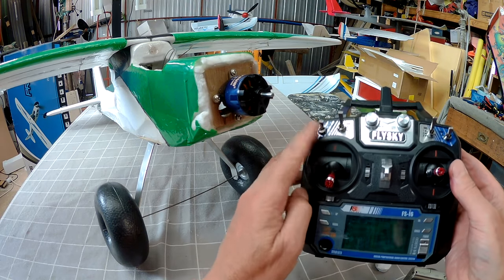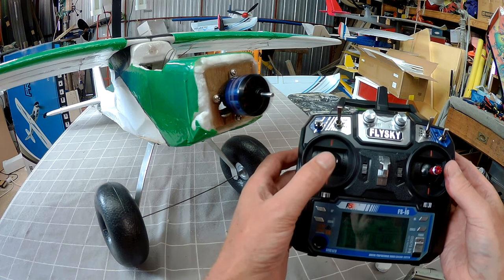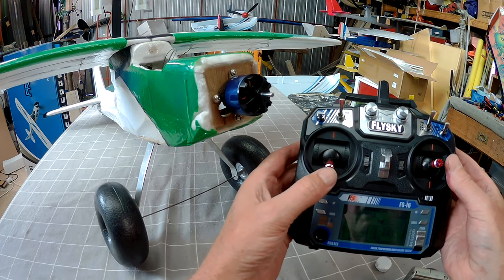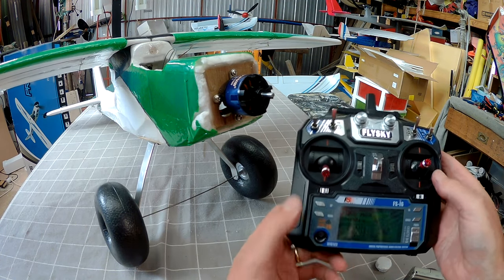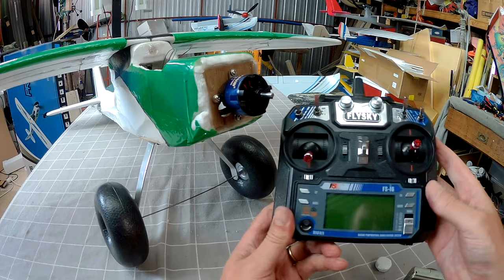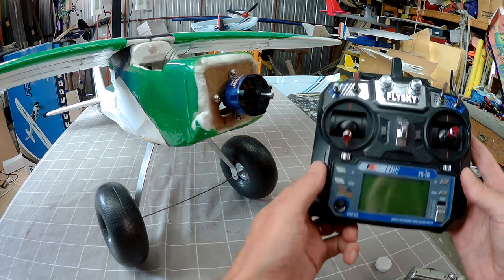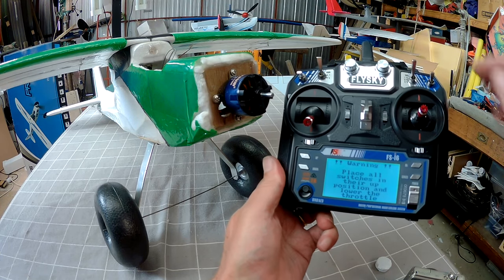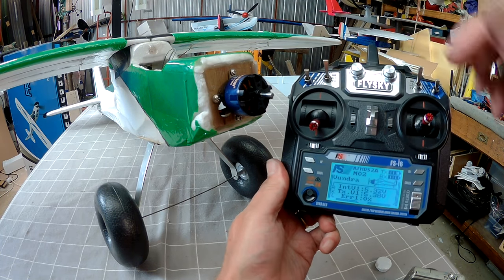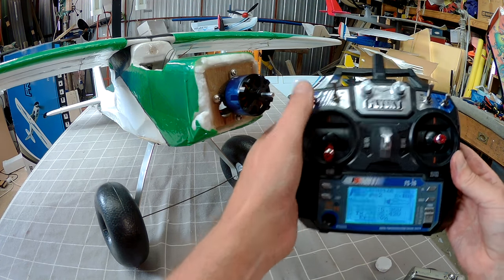In the down position you've got the normal throttle curve — 100% for high, zero for low, straight line in between. That's the safety switch in the up position. Long press cancel to save. Now the throttle cut function: A switch up, throttle doesn't work; switch down, throttle works. Also, with the radio turned off and the switch on, turn the radio on and you get the warning — until you turn that safety switch on the radio won't start up, and you have to switch it down to get the motor to work.